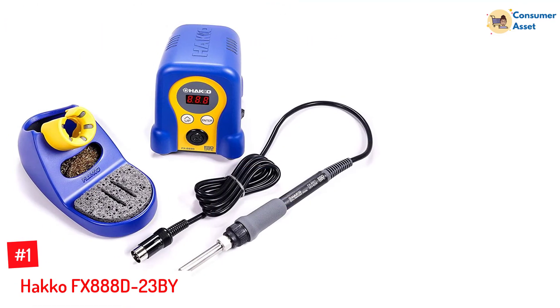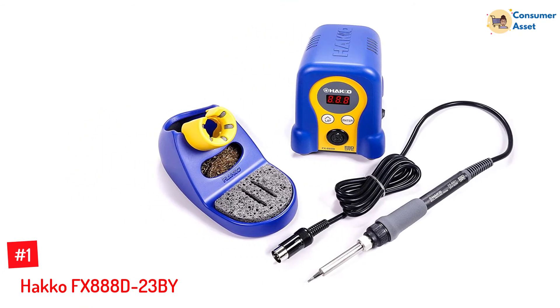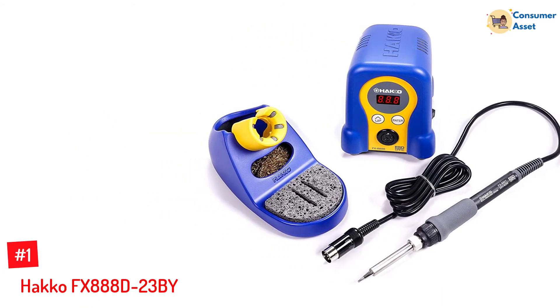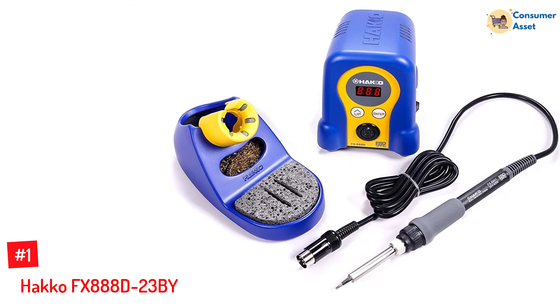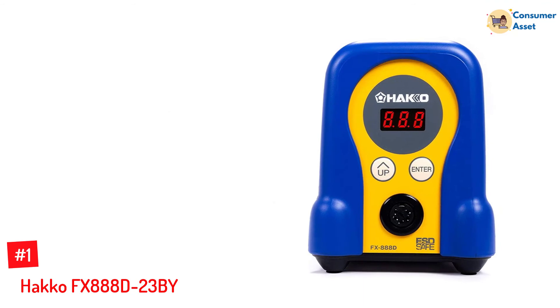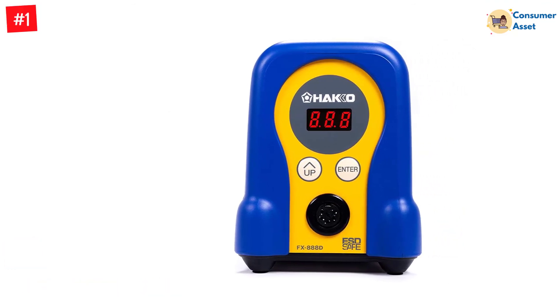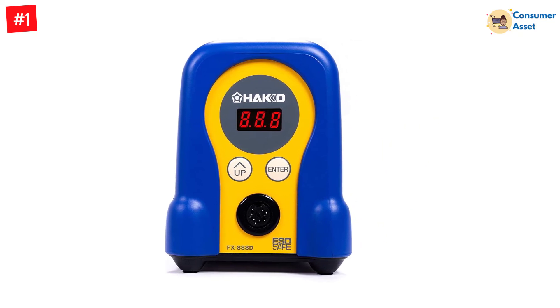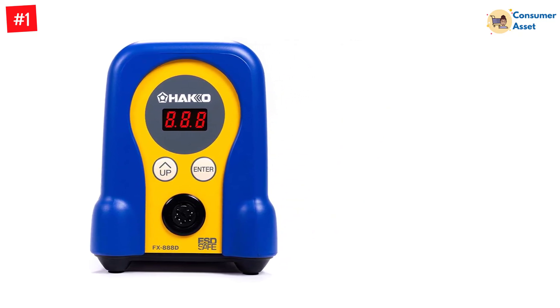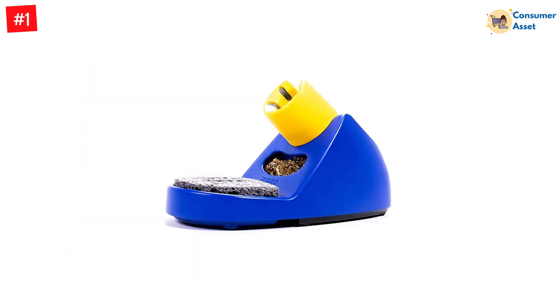Number 1: HAKO FX-888-D23BY. In this digital soldering station, there are many advanced features implemented that help you solder more effectively. This soldering iron can heat up to 300°C, which is more than sufficient to accomplish any soldering project. The heating time is approximately 30 seconds. With the implementation of thermal recovery, the output of the heater is raised by 30% compared to older models.